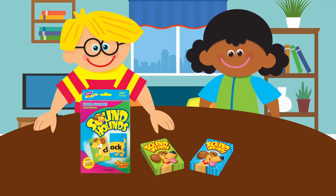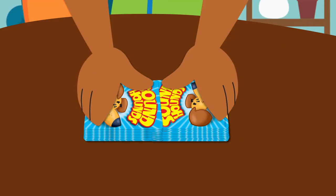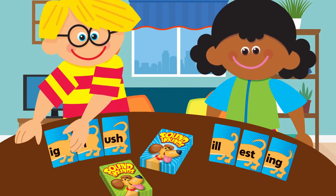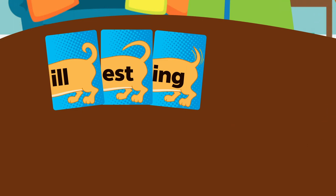Here's how you play. Shuffle both heads and tails decks separately. Each player draws three tail cards and places them face up in front of them. Set the rest of the deck aside — save it for the next game.